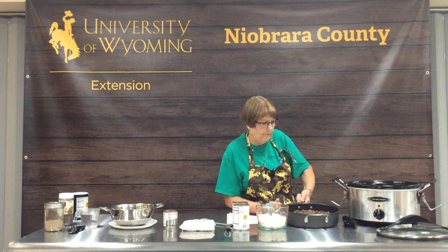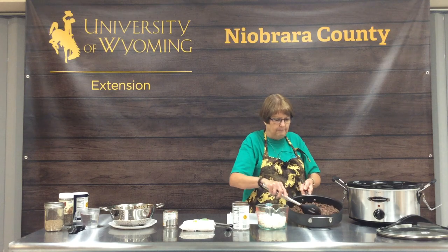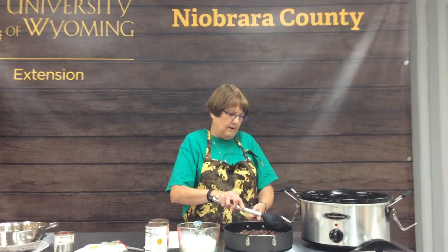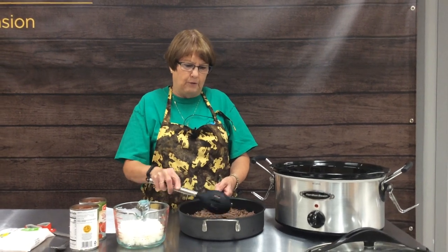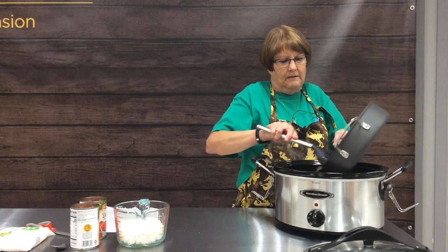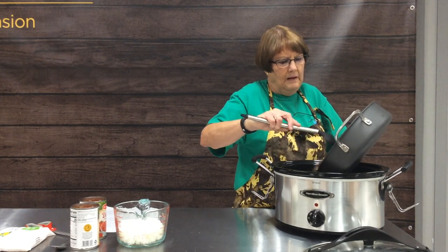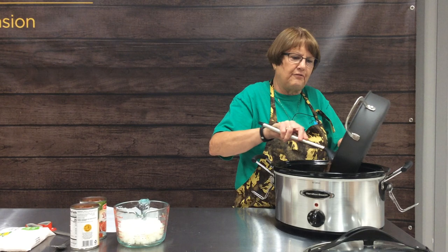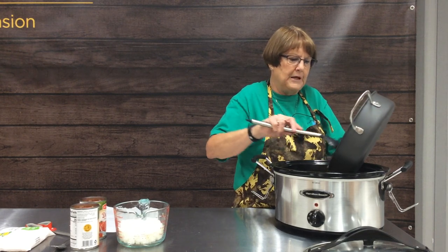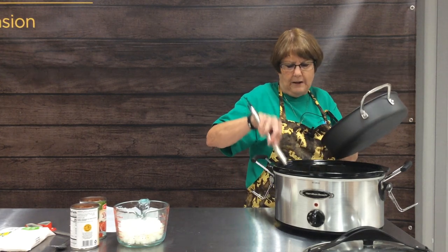I've ground our ground beef. If you have store-bought beef, you may want to get rid of all the grease that generates when you brown it, because you don't want that in your soup. This recipe would also work really well if you have wild game hamburger — deer, antelope, elk, whatever you might have on hand. Wild game meat is usually less fatty than beef, so you may even need to add a little oil to get it to brown really nicely.